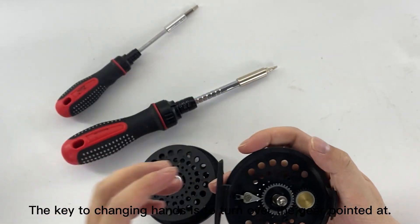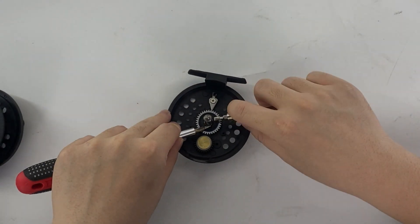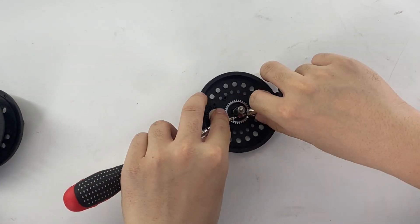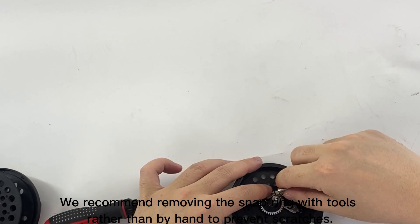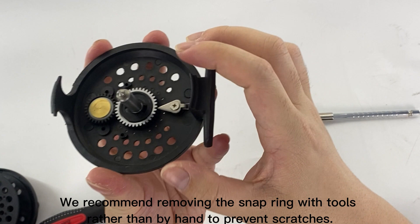The key to changing hands is to turn over the gear pointed at. The gear is fixed by a snap ring, and it is necessary to use tools to remove the snap ring. We recommend removing the snap ring with tools rather than by hand to prevent scratches.